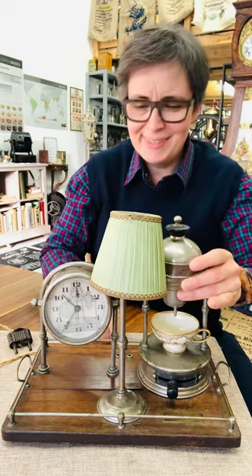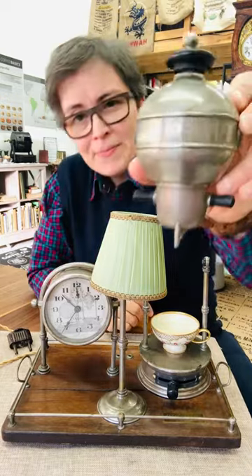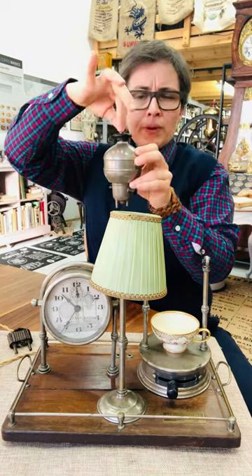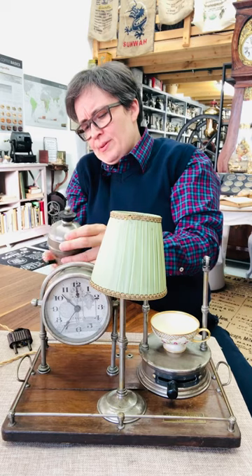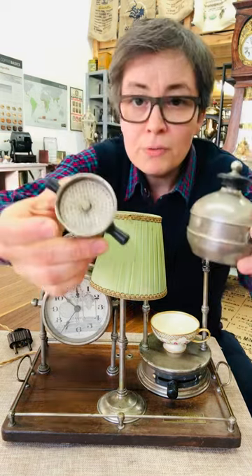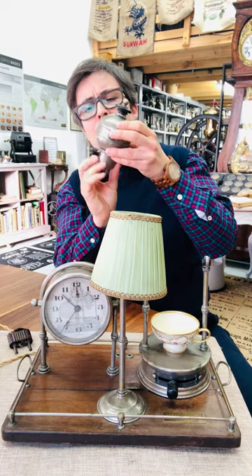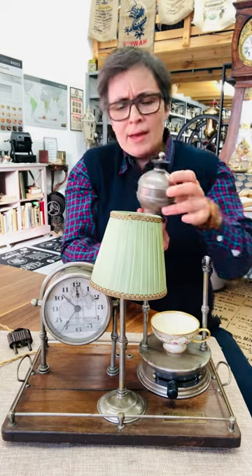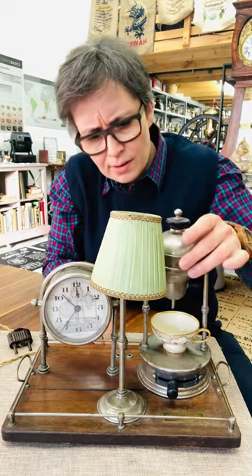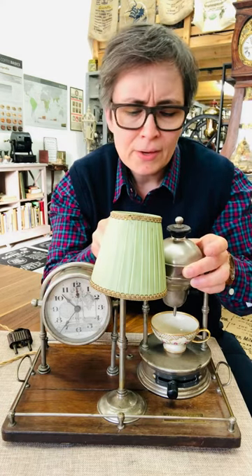This is the heart of the coffee maker. You have to screw it up, fill it up with water, and below you have the coffee filter where you would put the coffee. After that you can screw it back and hang it here.